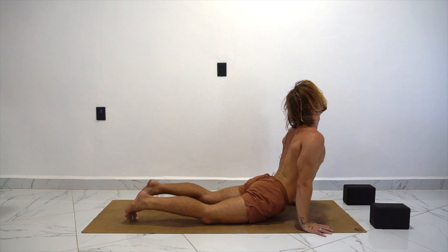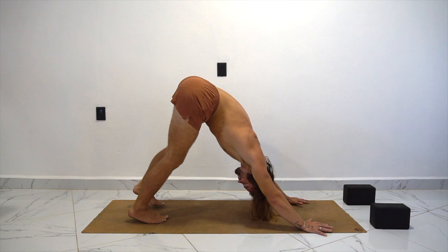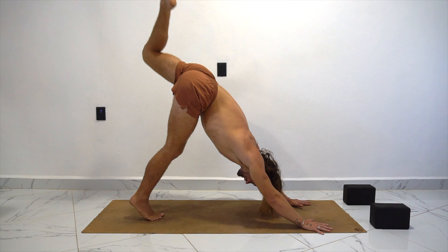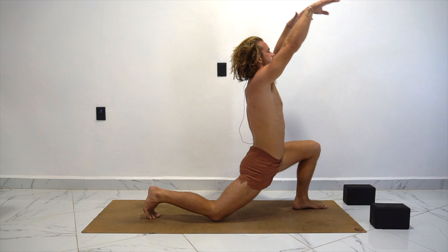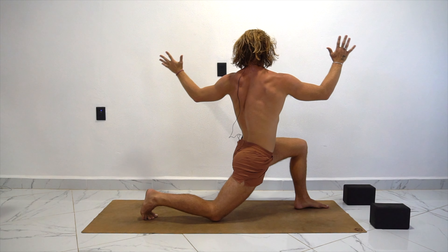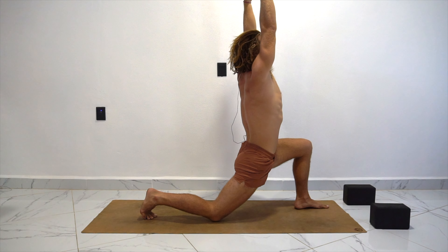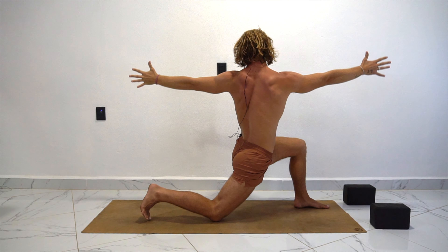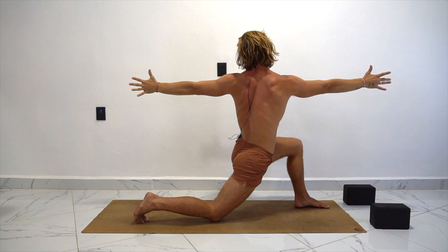Inhale, press it up — up dog. Exhale, down dog. Inhale, left foot up — same thing left side. Exhale, step it down by the left thumb. Drop the right knee. Inhale, come on up — lunge pose. Exhale, we're going to twist to the left. Inhale, come on up. Exhale, twist to the left. Inhale. Exhale, we twist. And this time we stay here.